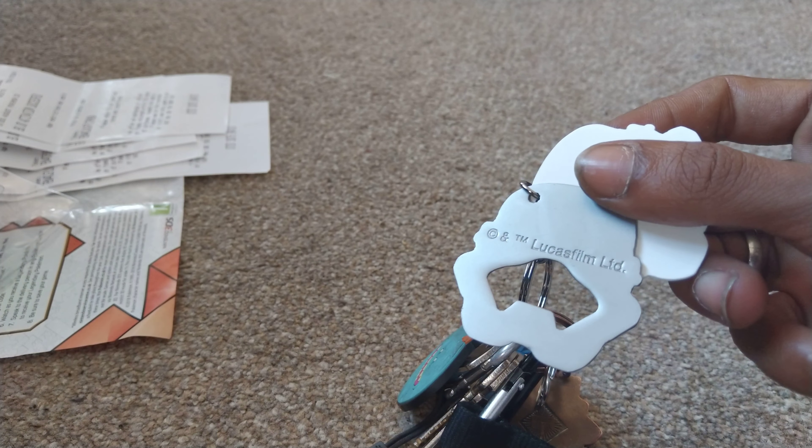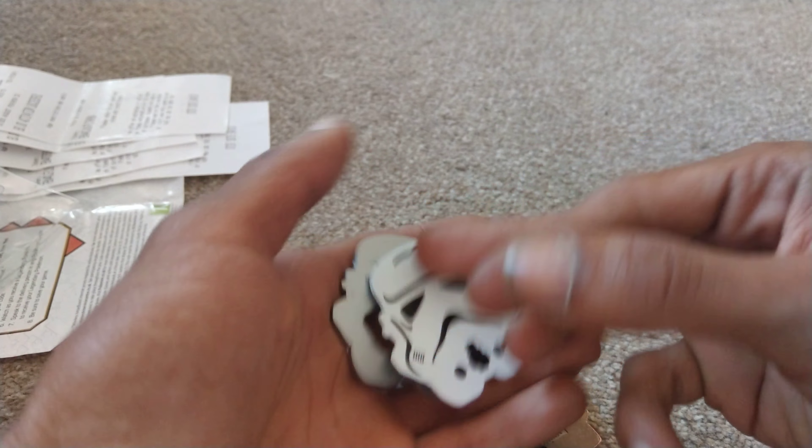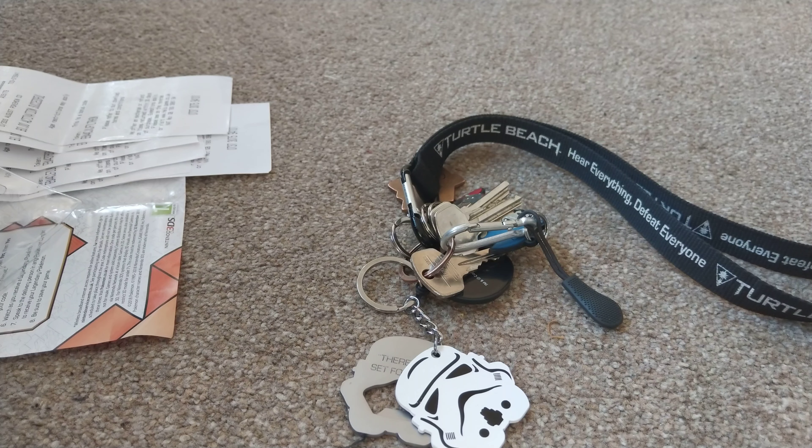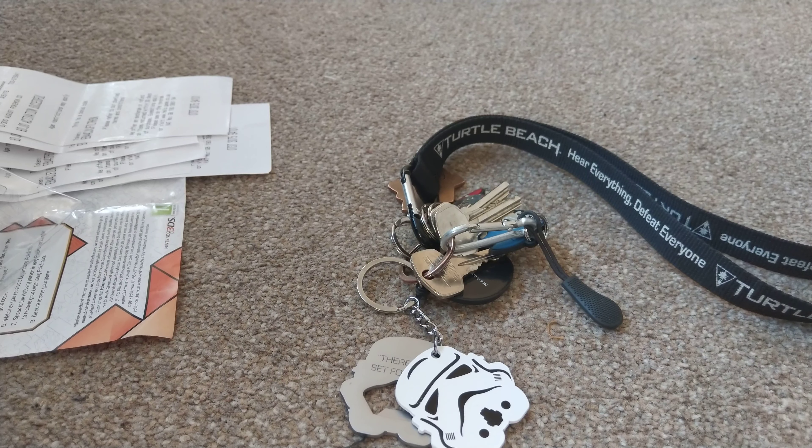I can now open up bottles for people, I guess — not really something I've ever wanted to do. Anyway, it's branded saying Lucas Films, and obviously it's a Disney product as well. Thanks for watching another episode of GMG News — I'll catch you all very soon in the next video.